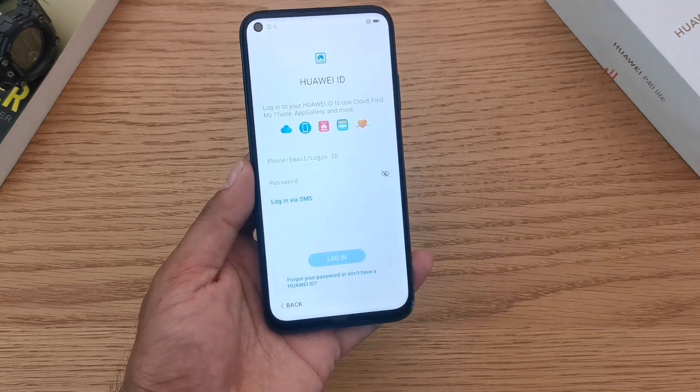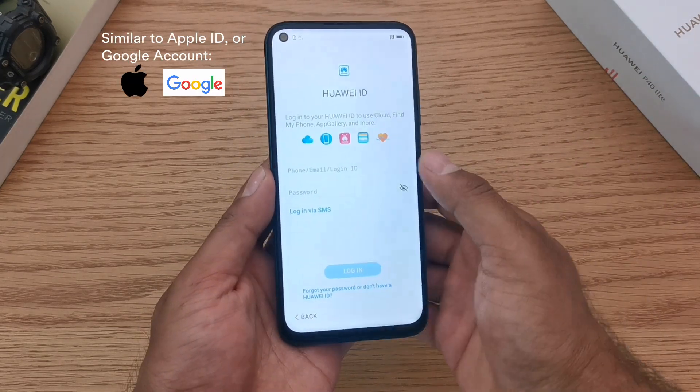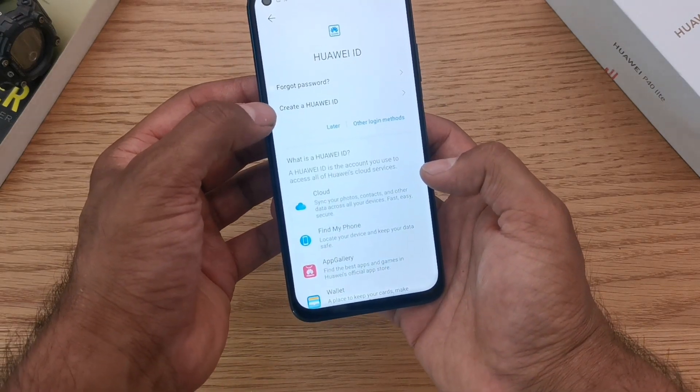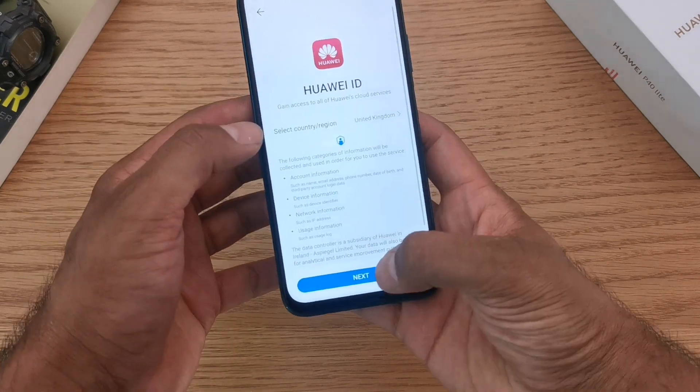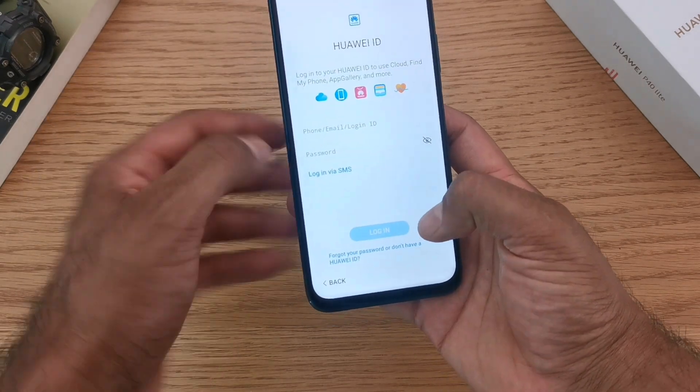Now let's create the Huawei ID. The Huawei ID allows you to unlock all the functionality of your phone with things like your Huawei cloud services, your backup, and your Huawei Health. You can create a new Huawei ID by clicking next, or go back and log in through an existing account.